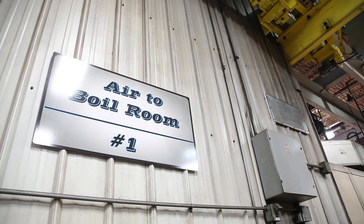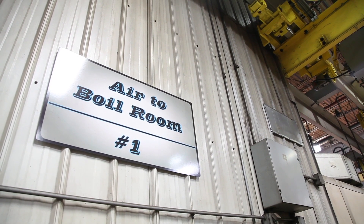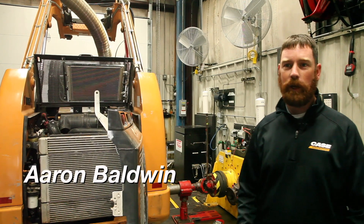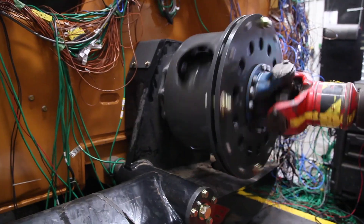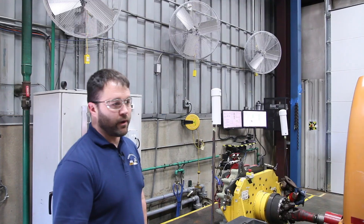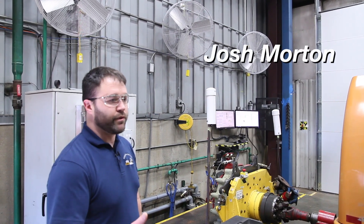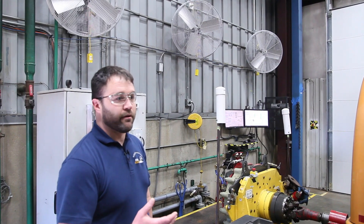Air to boil testing is taking a machine and running it through its operations to understand the cooling performance of the engine, the hydraulic system, and the fuel system of our machines. We'll run every hydraulic system we have, from the wheels to the auxiliary system, everything involved to provide maximum load out of the vehicle.